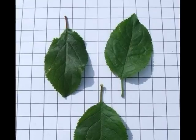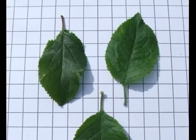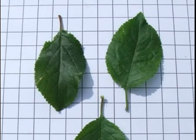Of course, being a Prunus, there is the potential for two glands to be at the top of the petiole, next to the start of the lamina of the leaf.